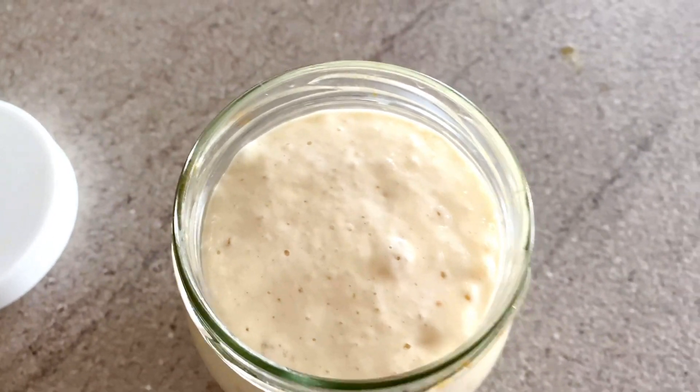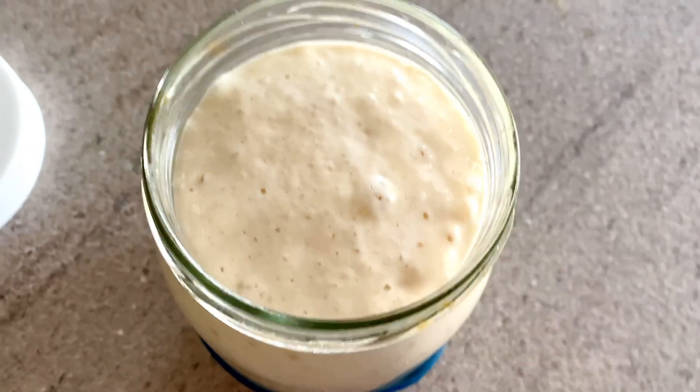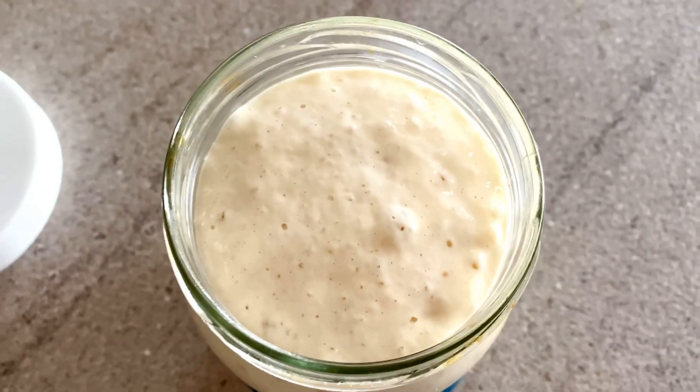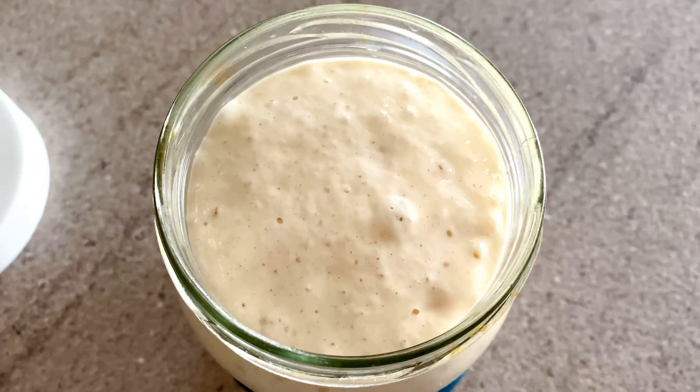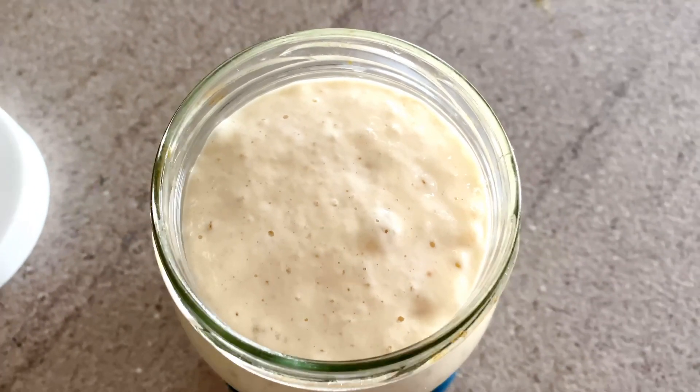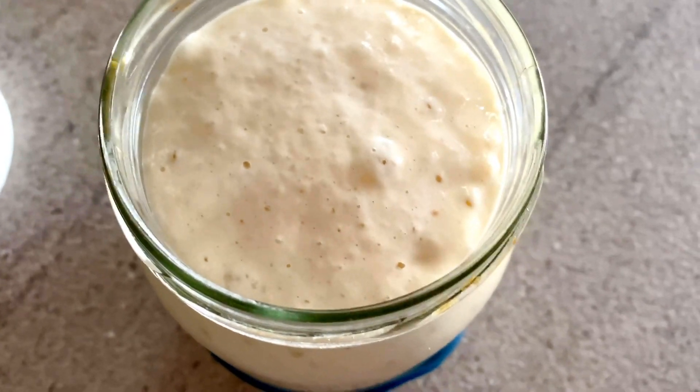Ну, готовь из меня вкусняшки какие-нибудь. Посмотрите, я не могу сама налюбоваться даже. Сейчас я хочу её проверить. Я думаю, она абсолютно готова, так как она у меня спит в холодильнике. И периодически я её вот так подкармливаю.